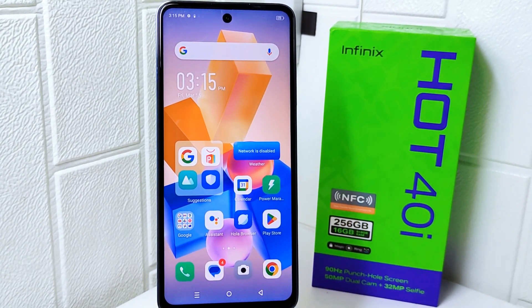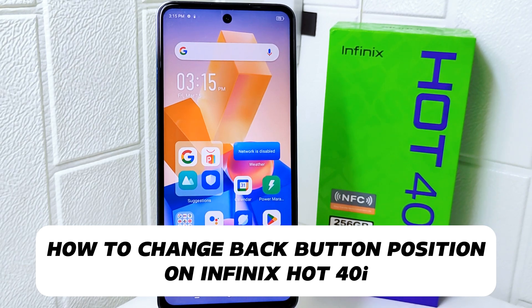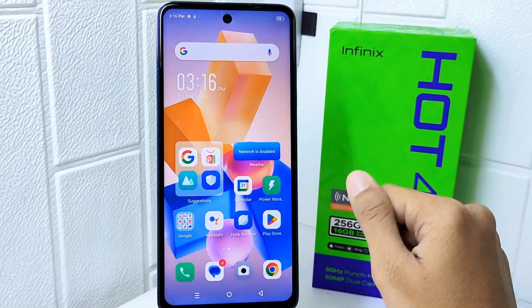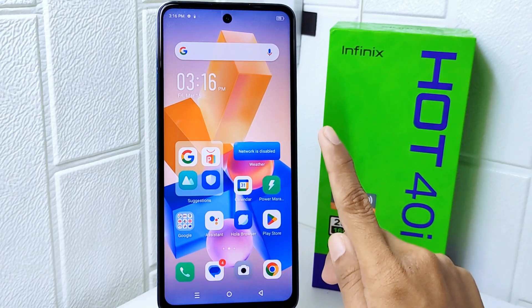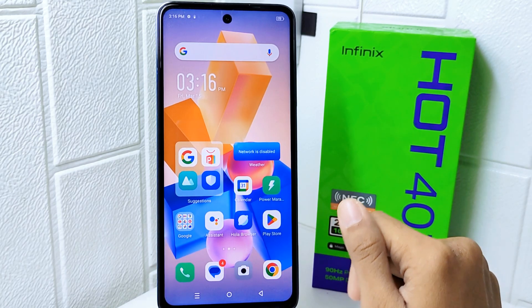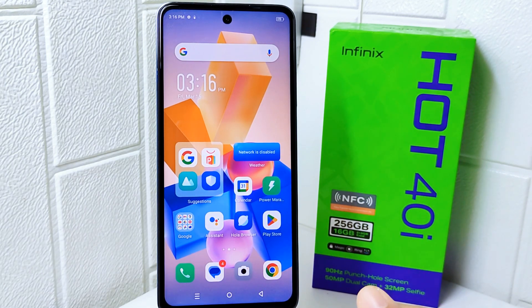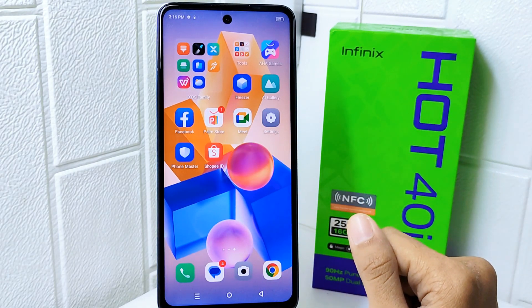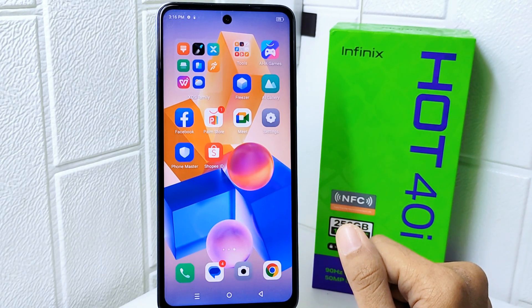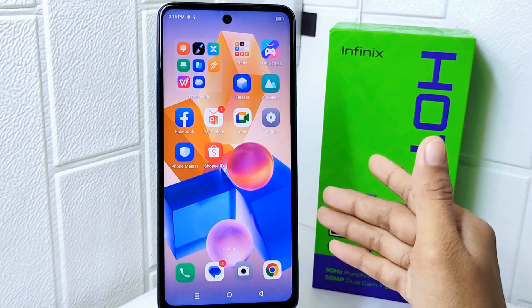Hello everyone. In this tutorial, I want to show how to change the back button position on an Infinix Hot 40i device. Knowing how to do this can be useful for personalizing your user experience. By customizing the back button position, you can make it more convenient to reach based on your hand size or preferred hand usage, enhancing usability and comfort.